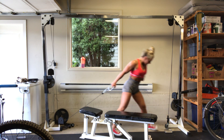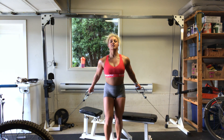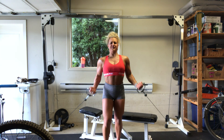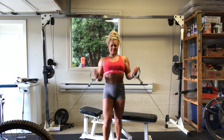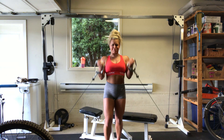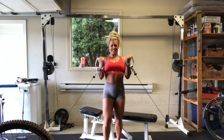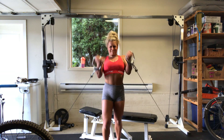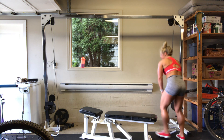Alright, here we go. Nice and strong — let's go for one, two, squeeze guys, three, four, five, six, seven, eight, nine, ten. Five, four, three, two, one more. Those biceps are done. Done. Toast.